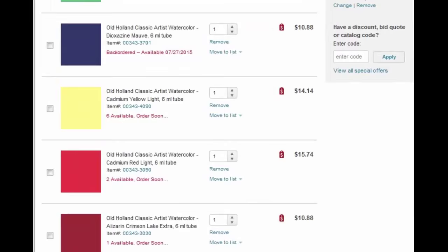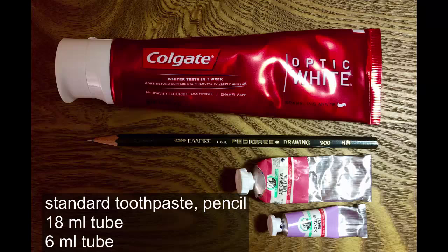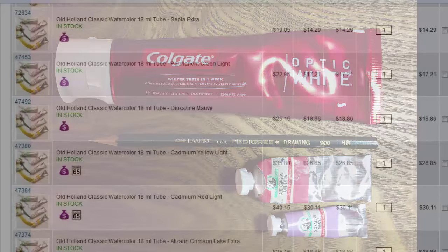I love Old Holland watercolors, but if I bought the same seven colors in six milliliter tubes it would cost about 39 times more than the ones from Crayola — that's $79 for a bare-bones paint set. And that's the price for tiny tubes; the bigger 15 milliliter tubes cost even more.